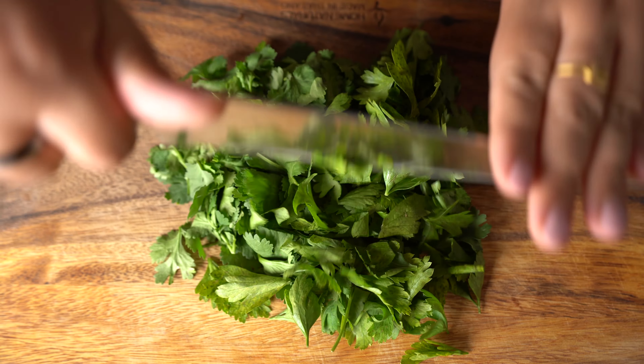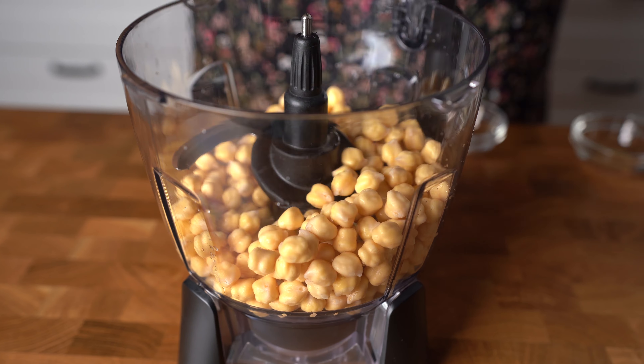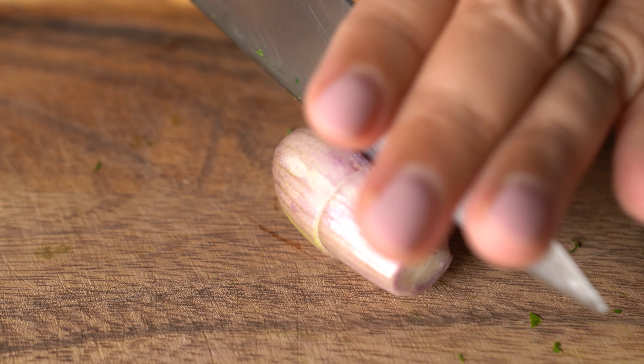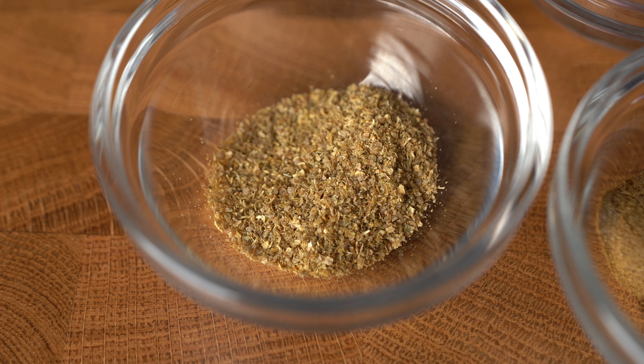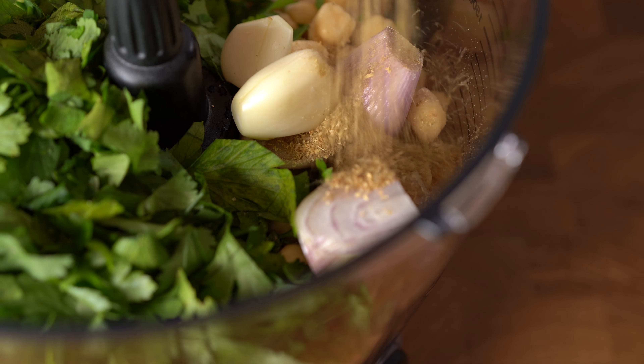I like to just roughly chop them first to help with the blending later. One shallot and two garlic cloves. Let's talk spices: I have one teaspoon of coriander powder and another teaspoon of cumin powder.